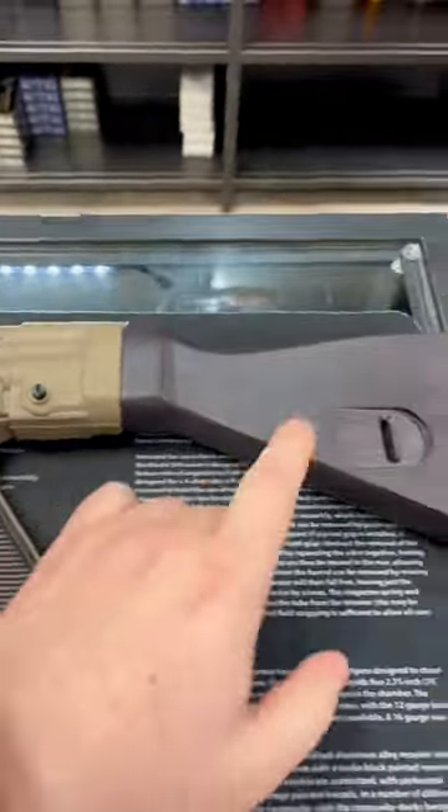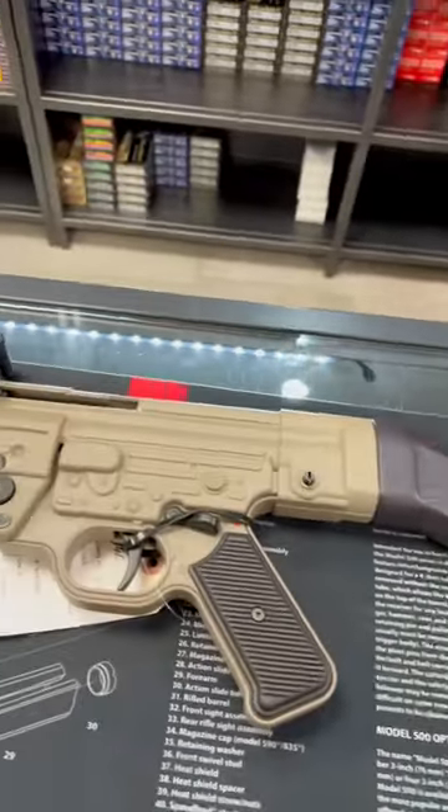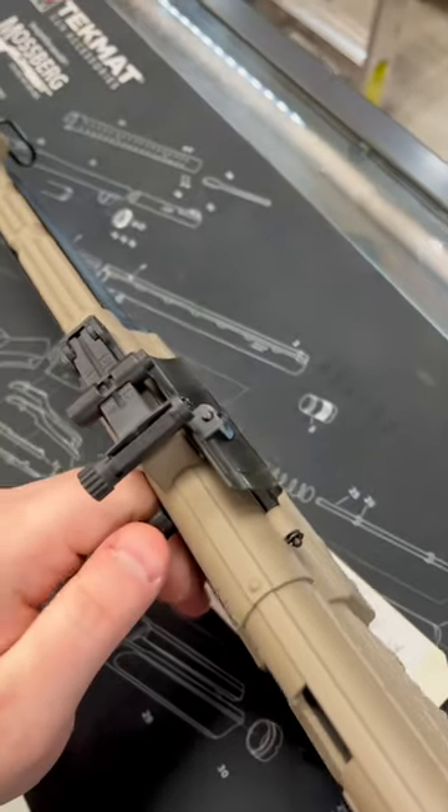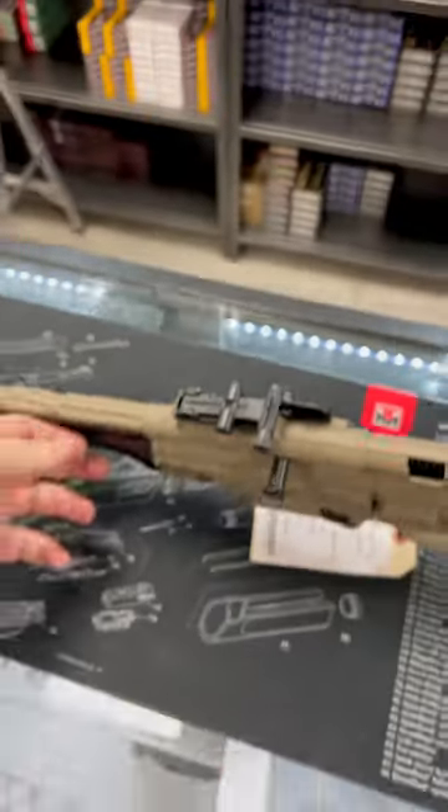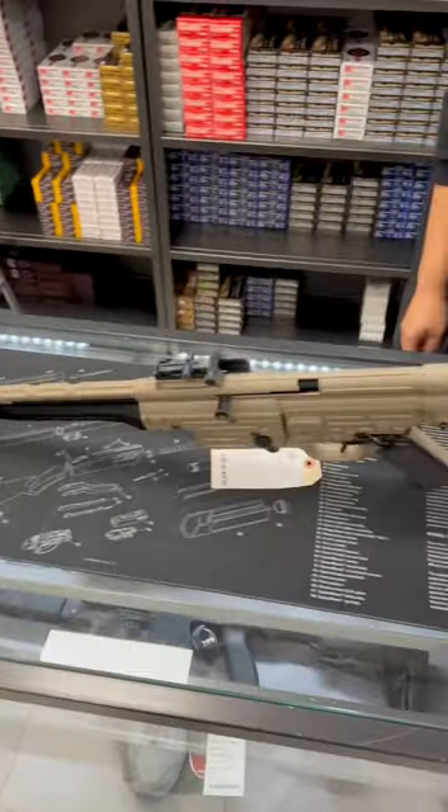It has a decent feeling trigger and textured grips, as well as that wooden stock painted on the back. On the other side we have a working dust cover, which is just in front of the ejection port. This thing is really awesome, and if you're in the Toronto area, come down to G4C and check it out.